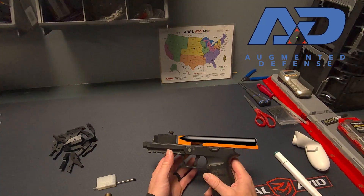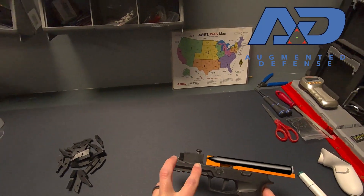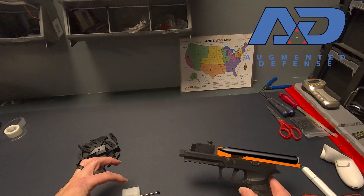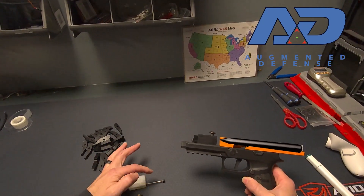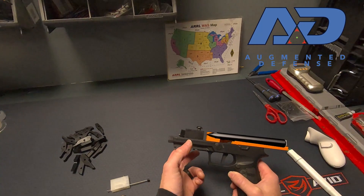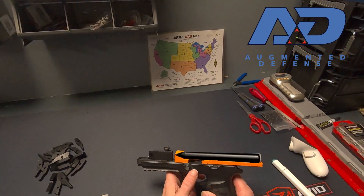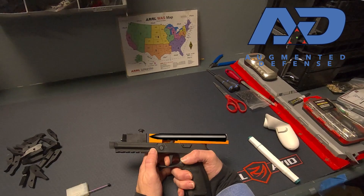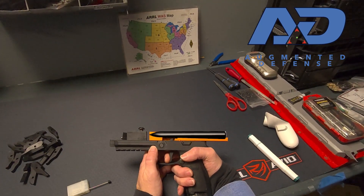There have been two main focuses. The first one is getting a modular trigger adjustment setup, and that's what I have here. We're going to show that nice and transparent so you can see what's happening inside. The trigger has our first stage here — it hits the wall, and then our break, and then the reset.